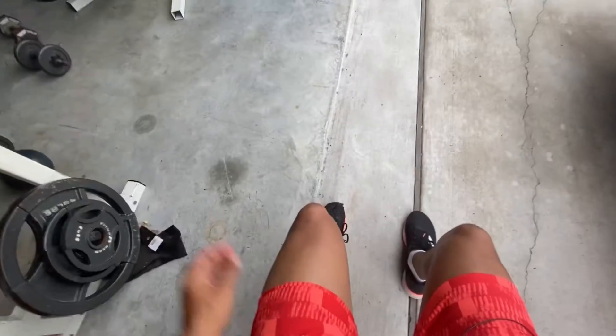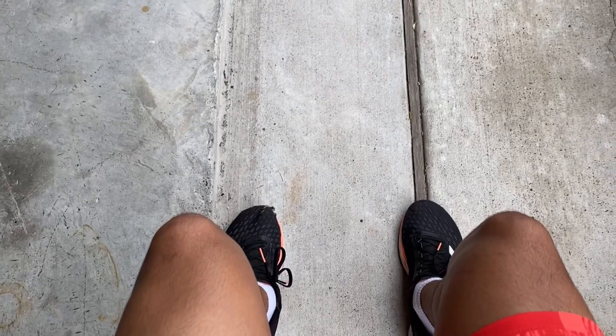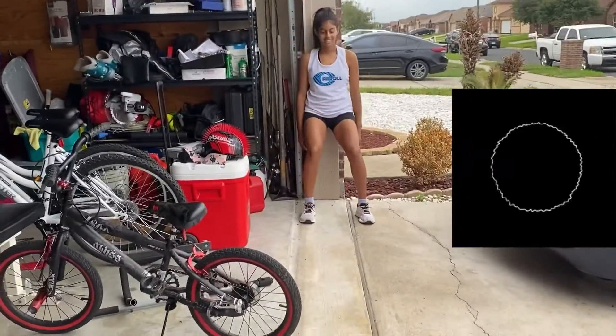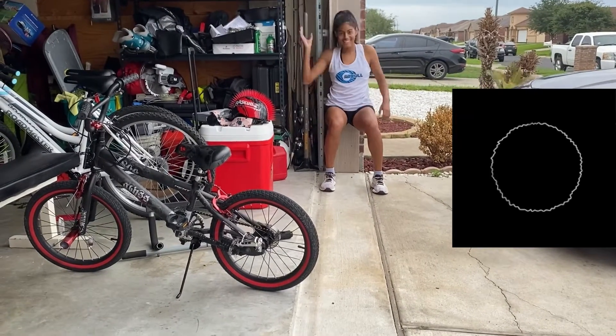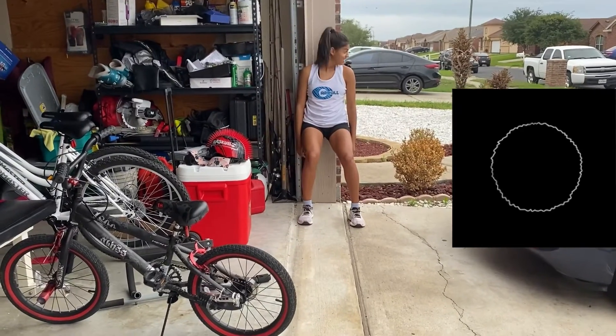All right, now wall sits. 15 seconds each position right now. Okay, we just finished wall sits — repeat this two more times, so three sets total.